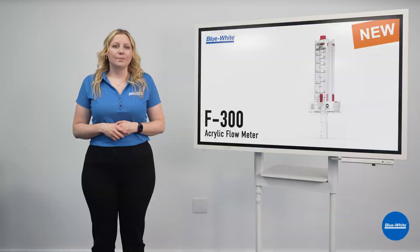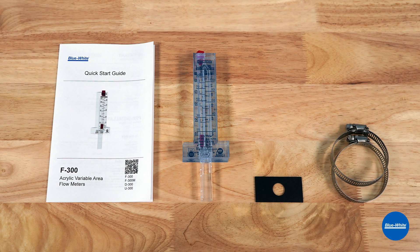The F300 includes a one-piece machined acrylic body, a PVDF cap that won't crack or fade, a PVDF float that is chemically resistant and easy to read, a neoprene gasket for watertight seals, an easy-to-read schedule 40 and schedule 80 scale, two 316 stainless steel clamps that are chemical resistant, and a quick start guide to get you up and running quickly.